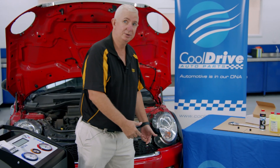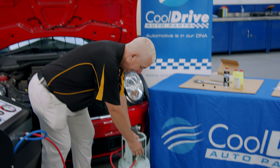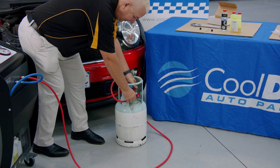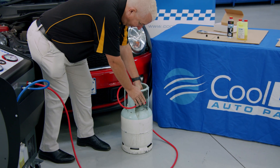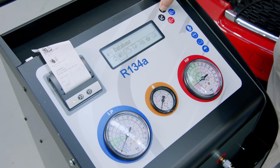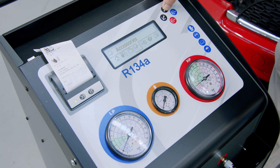The next step is to connect our hose to the bottle to fill the machine. Open the bottle, and to find where we fill the bottle we go across to accessories, then select bottle refill.